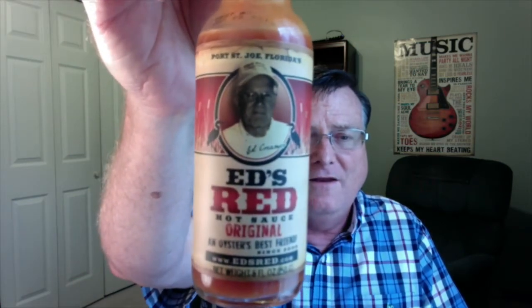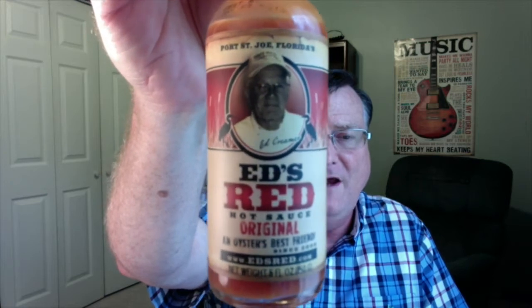Hey guys, how's it going? It's Bill Moore. I'm back again with another hot sauce review, and this is another one from Ed's Red. This is his original hot sauce, and his saying is 'an oyster's best friend.'